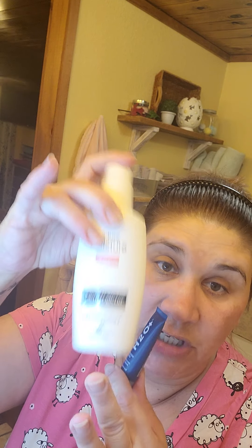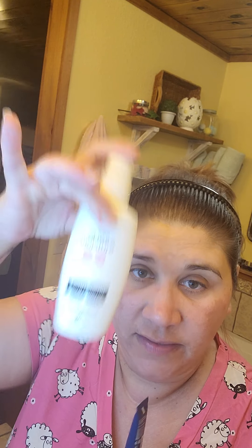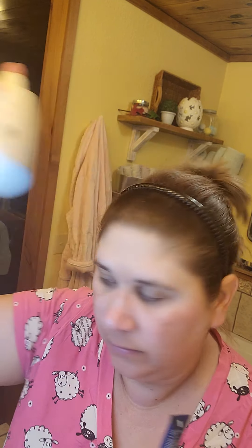My face feels really flush today, but I don't know, we'll see. Still no itching either — I haven't had any, just the warmth. But like I said, the variable could be my diet too.